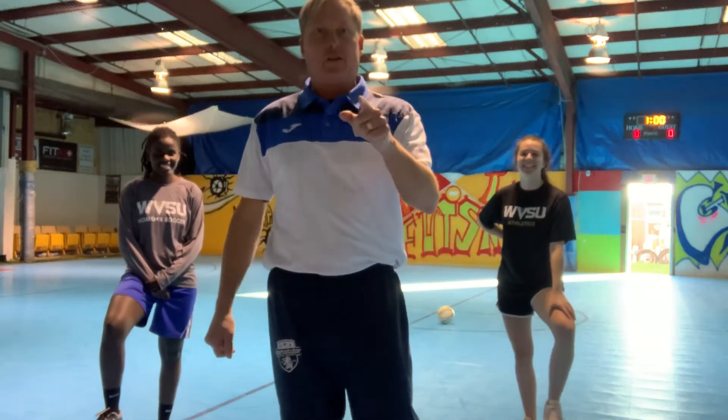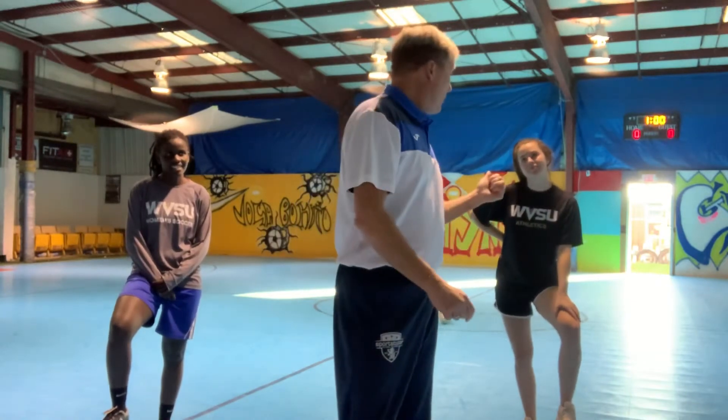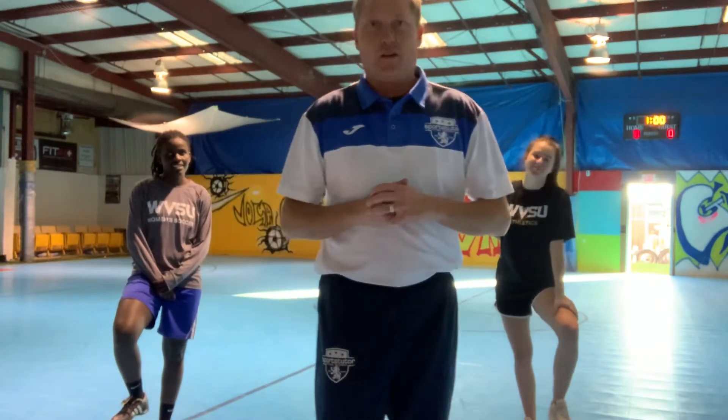Greetings, SportsTutor Nation. Coach Armistead coming to you from inside SportsTutor. Today we're going to have a little two-part series. Joining me is Laney and Naomi from West Virginia State University soccer team. They're going to help put you guys through the paces today.